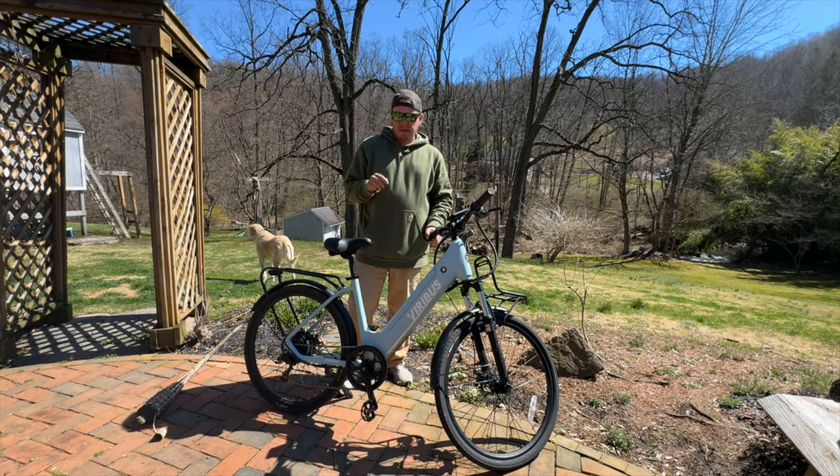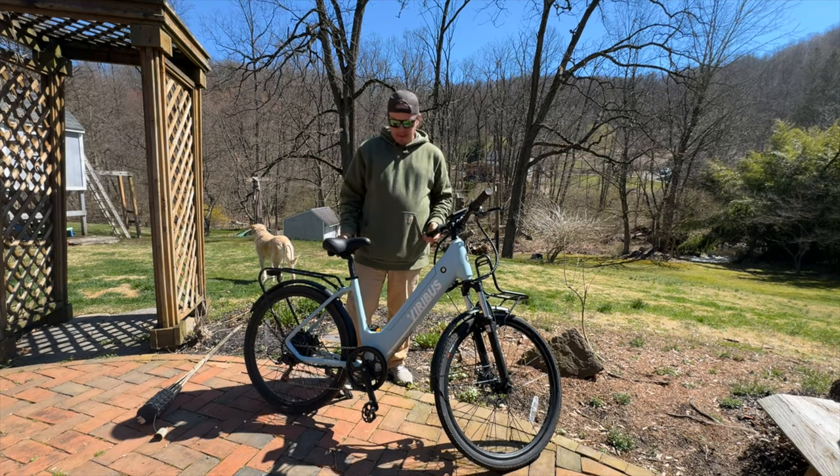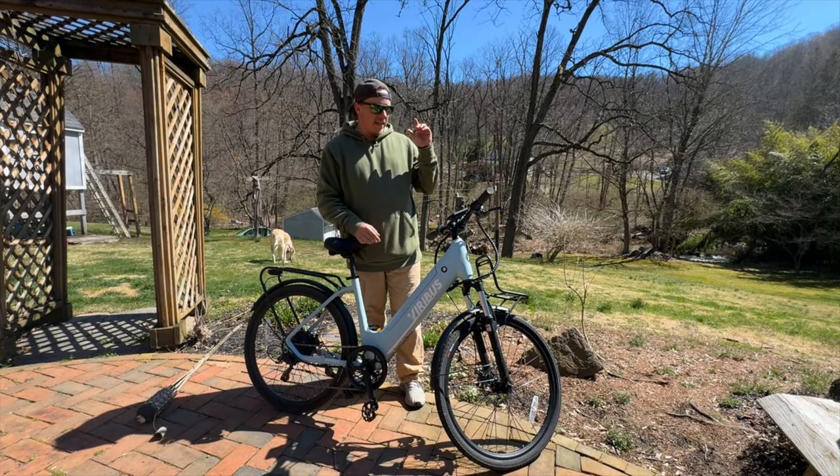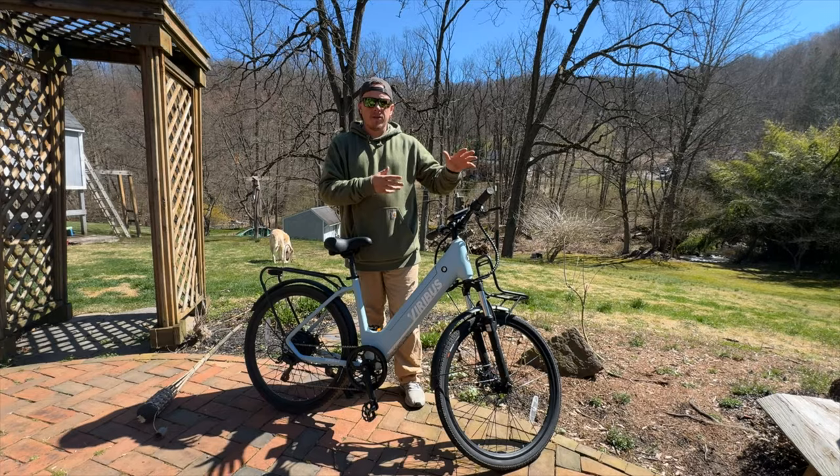Today we're going to be reviewing the Viribus Duosense Citibike. I just want to go over a couple of specifications before we get into the review aspect, which will be later on in the video.